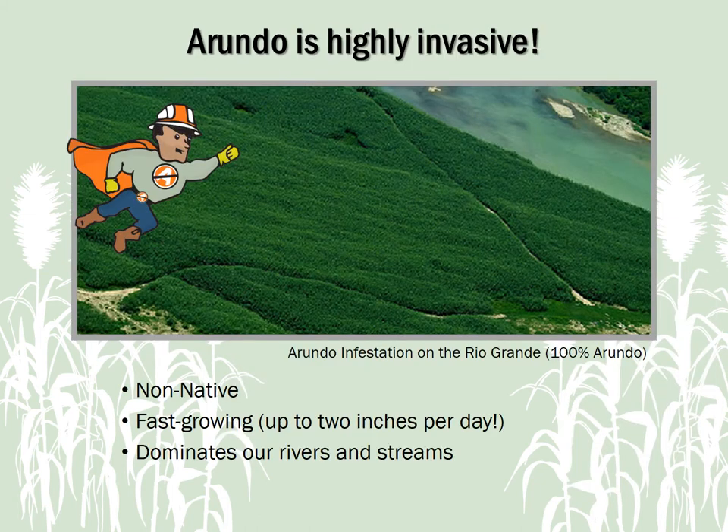Before we talk about how to identify it, let's start with why we need to work together to manage Arundo in Texas. Arundo is a highly invasive, non-native plant that will take over and completely dominate a landscape if we let it.